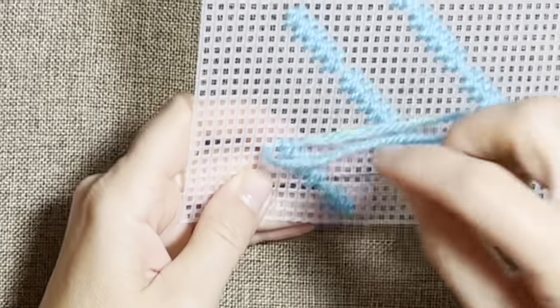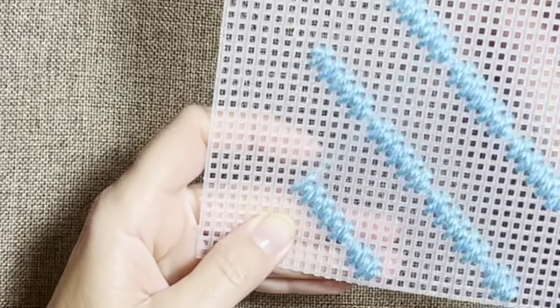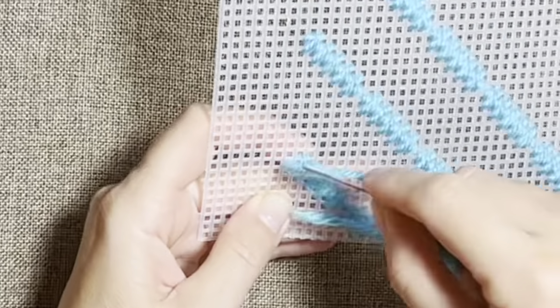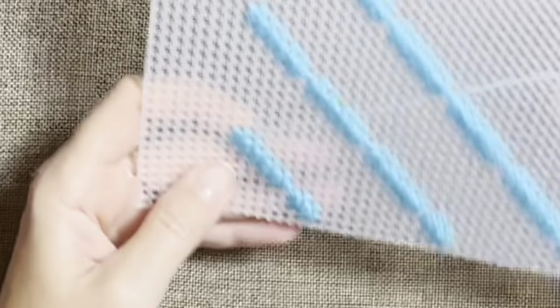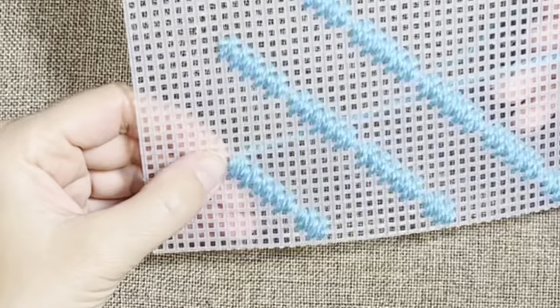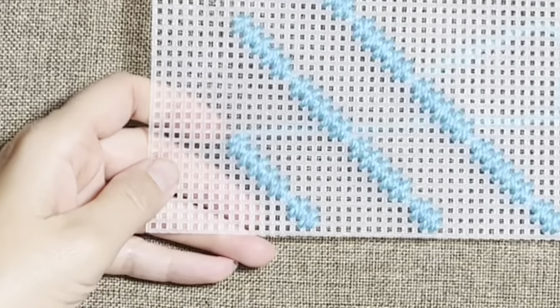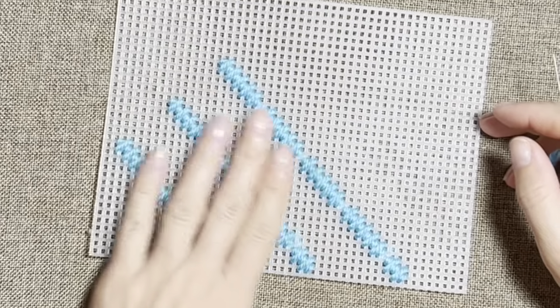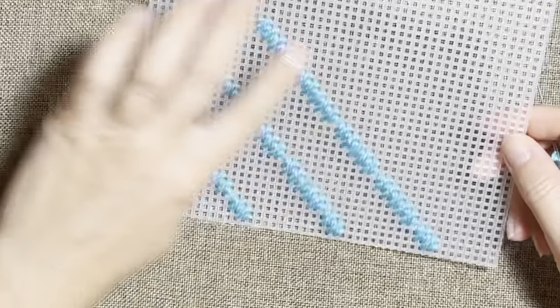The last one more and a short one. Then you skip again and continue again the same. So we completed this part, on this side. Now I have to go all the way up here to make these lines.